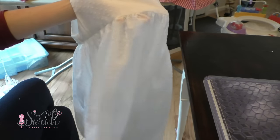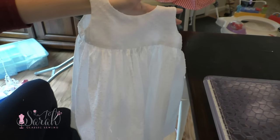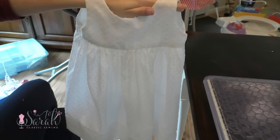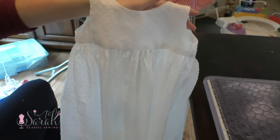Anywho, I got done with the dress and I thought, oh bother, I should have added some piping to it. But since the dress was all the way done, I didn't want to rip open the seams to add piping, so instead I thought I'd add some crocheted lace.